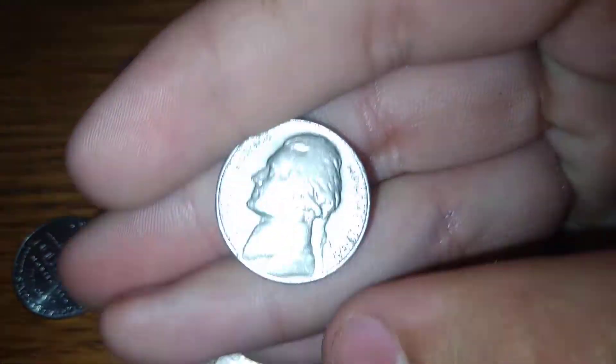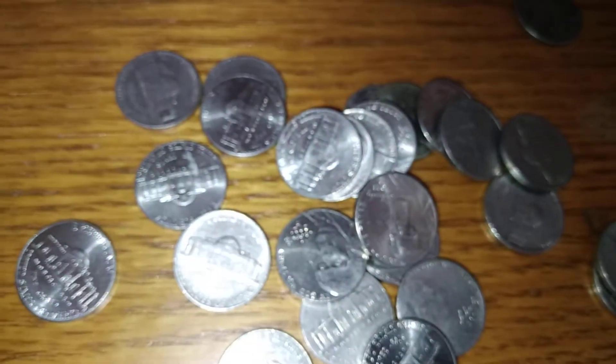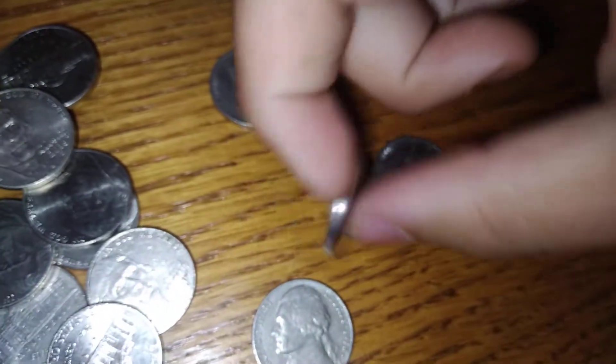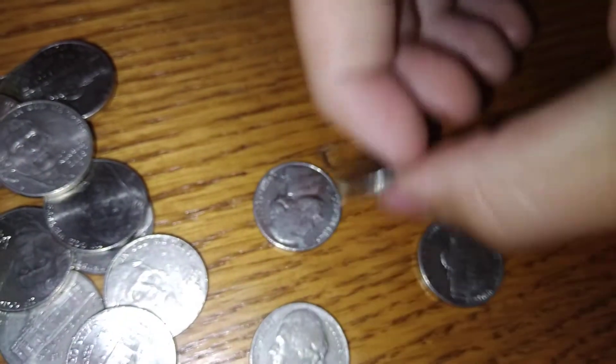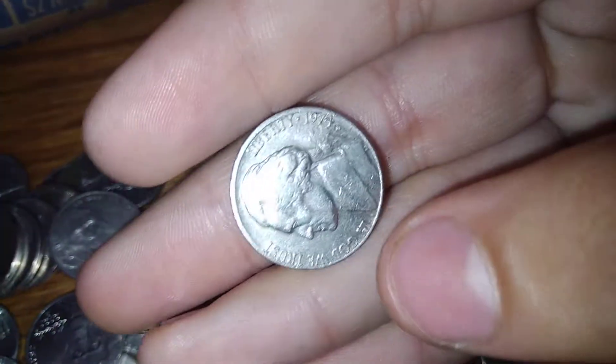Oh, we got a 1964 — Denver! Sweet. There must be another one in here somewhere. Is it this one? Nope. This one? That was 64 — wait, it's 1974.